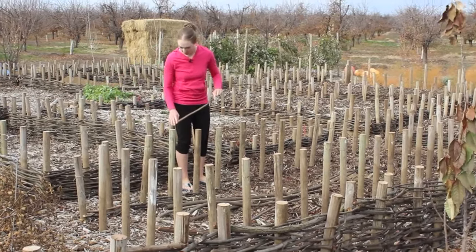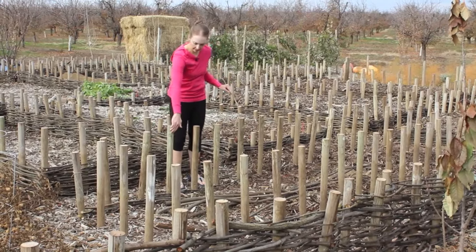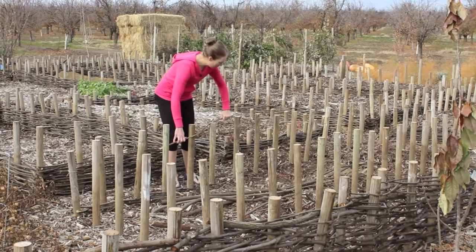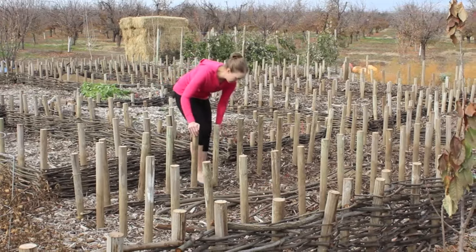It starts to look nice pretty quickly — it's kind of fun, really. It's like weaving a basket. I look and see which side this strand is on, and I start on that side because you want to move back and forth between the posts and around the bed to make it as even as possible.